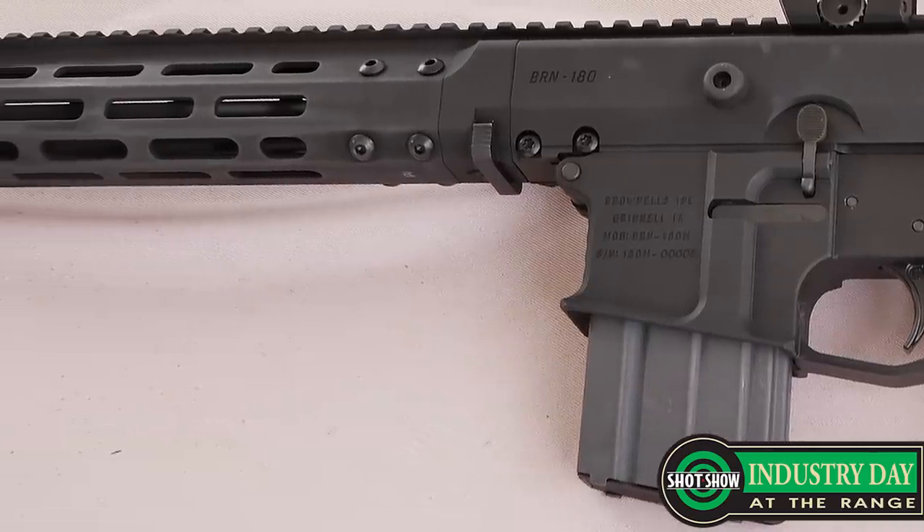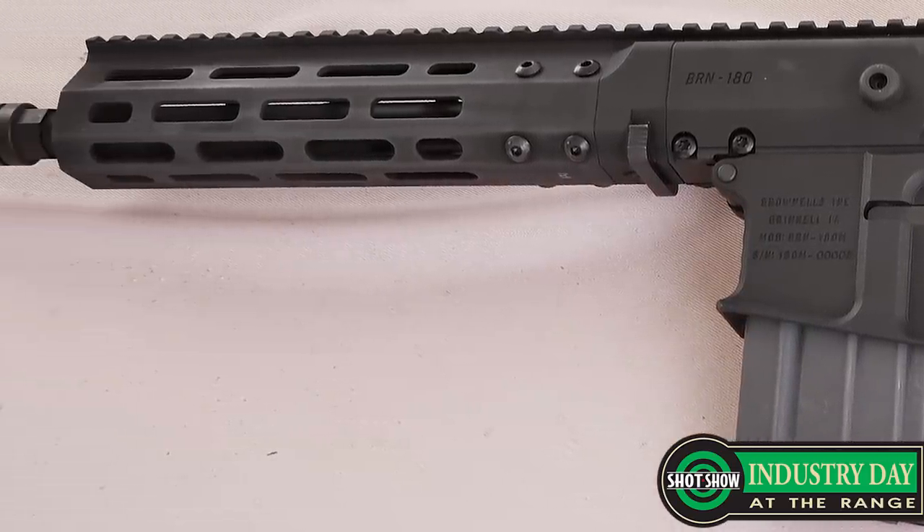But at the rear, there's no accommodation for a buffer tube. So it's just a straight Picatinny rail, so you can attach your brace or your stock. It can fold — you don't have to worry about a buffer tube or any recoil mechanism. So it's a pretty handy setup for those guys that have the BRN-180 upper.